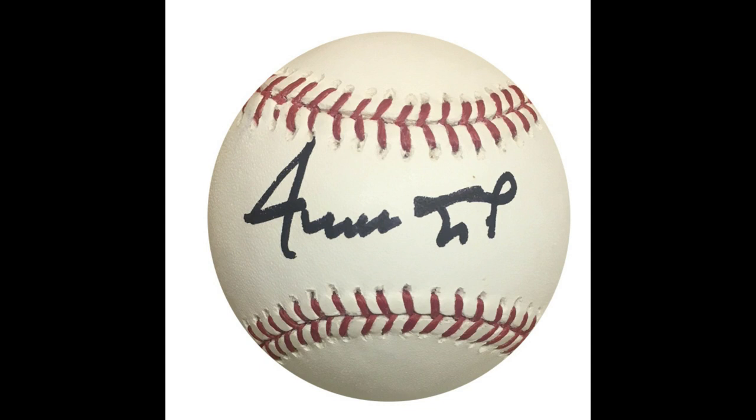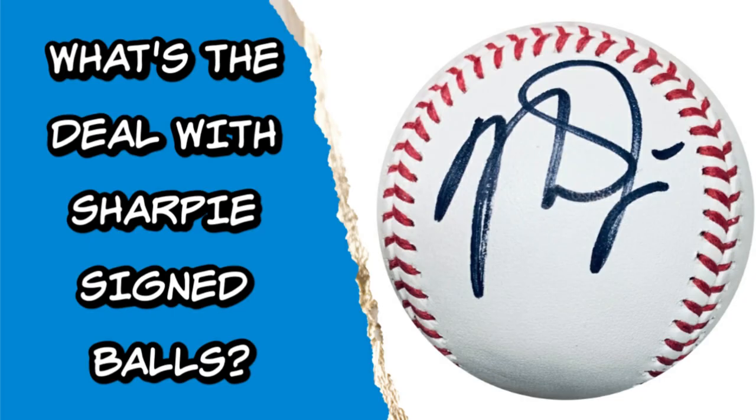That's today's episode. Hopefully that clears things up for you on sharpie baseballs. If you've got any questions, let me know, and I will see you guys on the next episode. Thanks again!